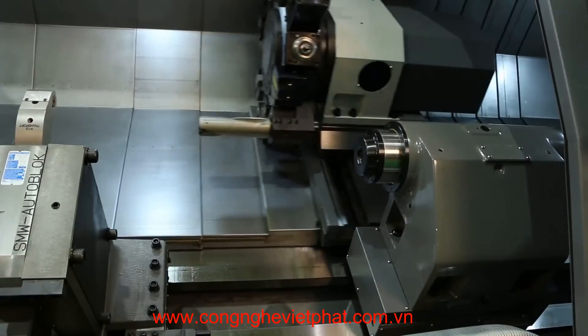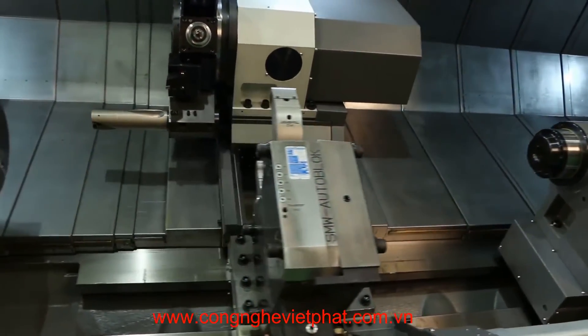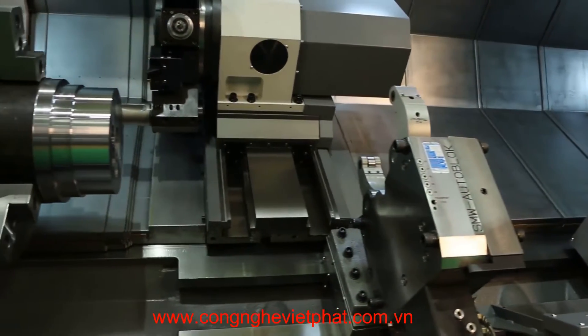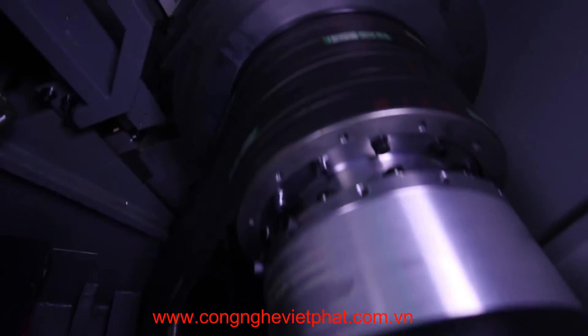Machine options include a hydraulically clamped heavy-duty steady rest prep kit, side discharge chip conveyor, various size tool holders, and an auto operator door.